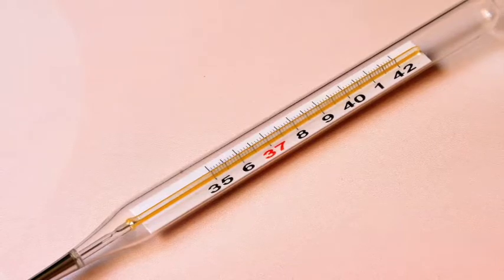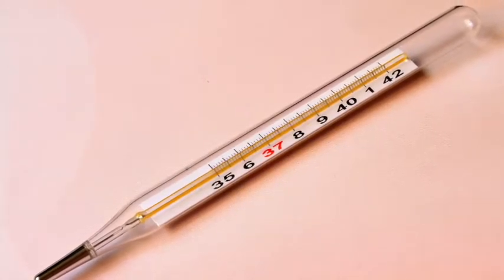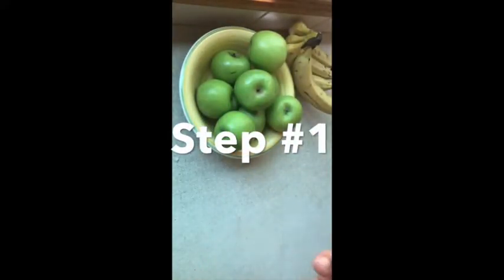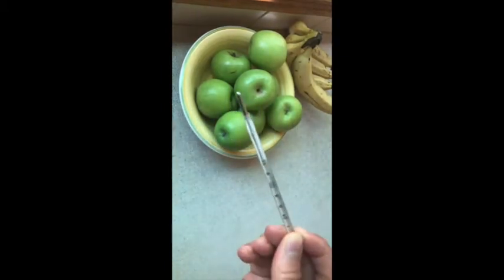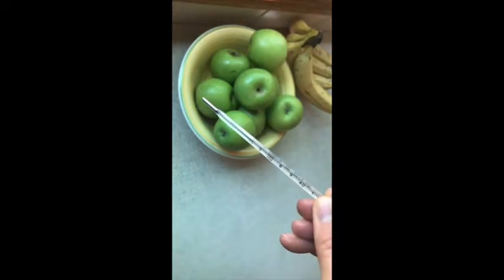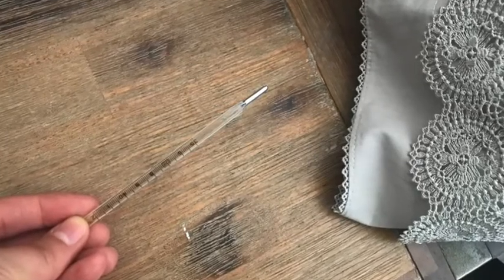Now let's go over the steps on how to use your basal body thermometer to get the most accurate readings so you can track your health and get the results you want. Step one: make sure to shake down the thermometer until the mercury falls between 35 degrees Celsius or 95 degrees Fahrenheit, and place it by your bed at night when you go to sleep.